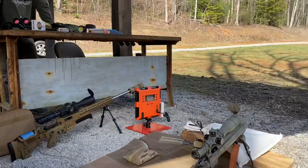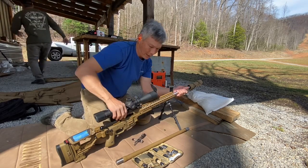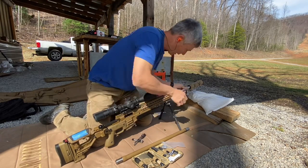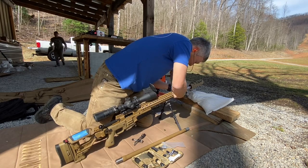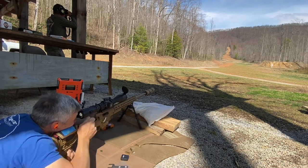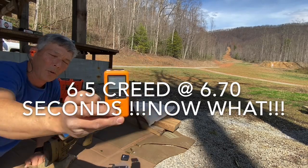As much as it pains me, I'm doing this for you guys. We're going to loosen the barrel clamp nut, use the Borka flat wrench, and swap barrels. My action is open and the barrel is still warm. On a three-second delay — three-shot impact at 600 yards with the 6.5 Creedmoor: time is 6.70.